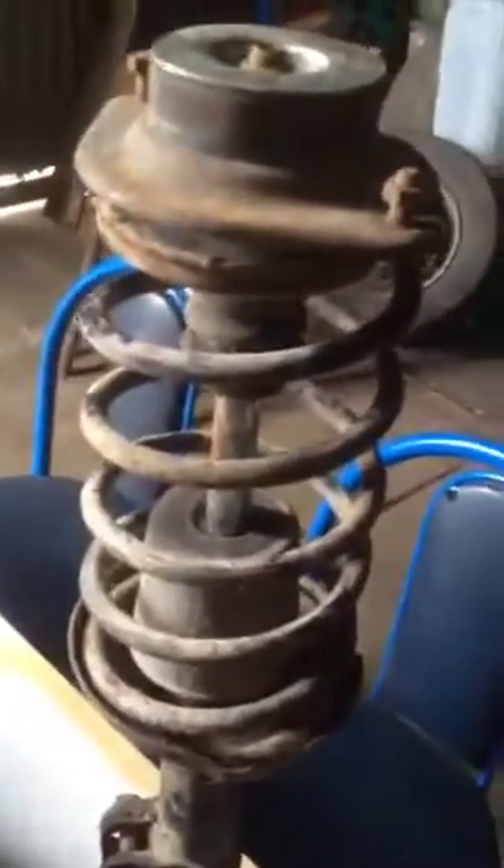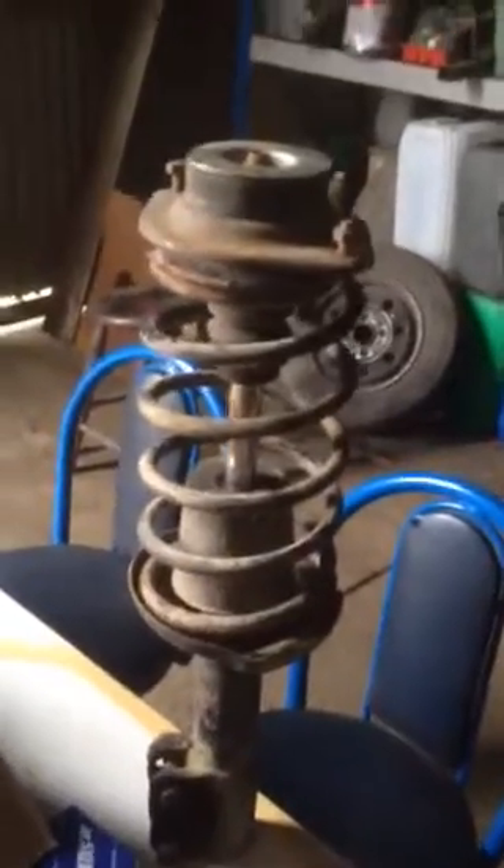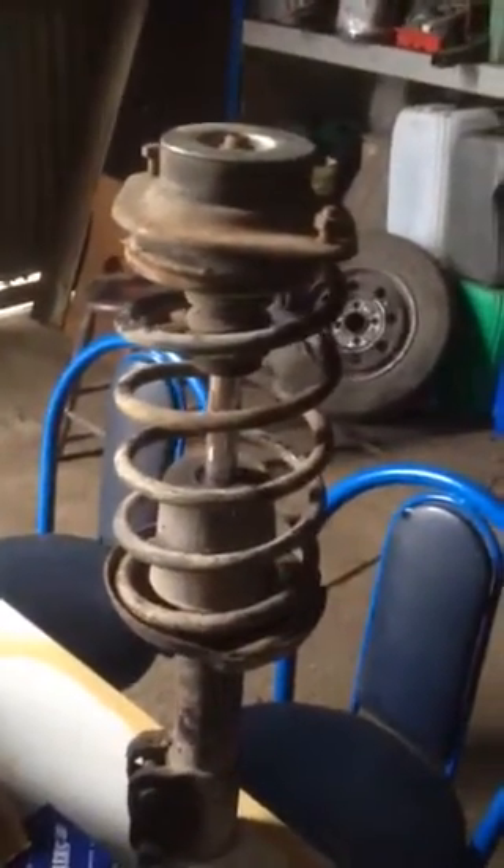I decided to do a short video on the Mk1 Golf suspension — I'm sure it's the same for Mk2 and Mk3. So how do you know if your strut or suspension is good or not? I got these second hand for free, so before I put them into my car, how do I know that they are actually good enough?